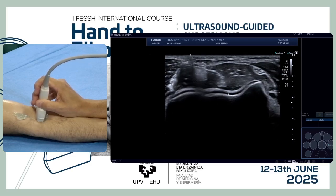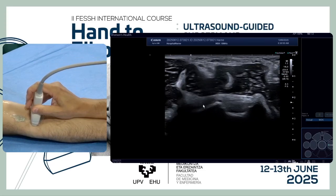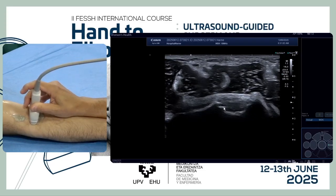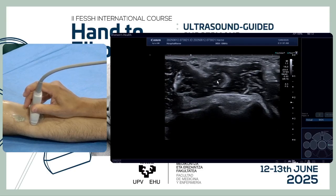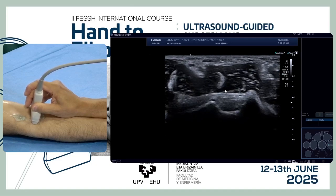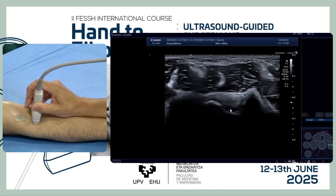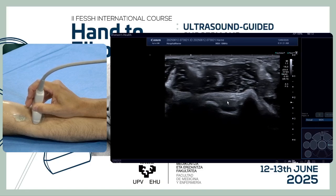Overlying the cartilage, if we move proximal, we see the two recesses — the radial recess and the coronoid recess, usually bigger — and overlying the capsule between the joint and the muscle. The recesses can be really deep, and overlying between the capsule and the recess, we see the fat pad.